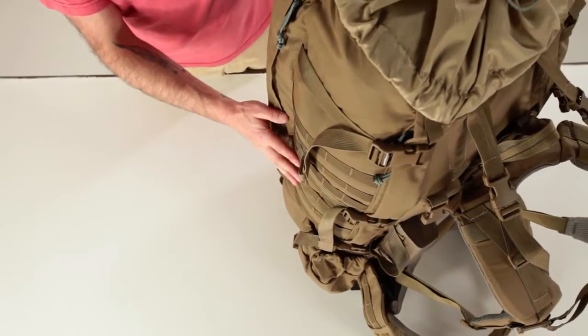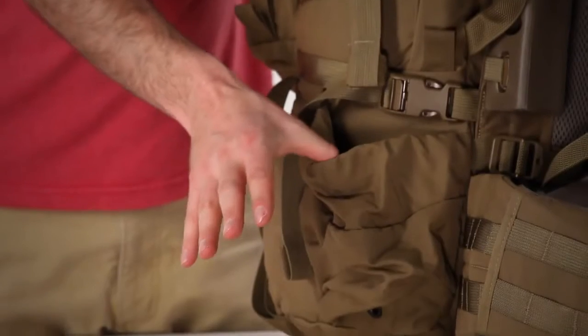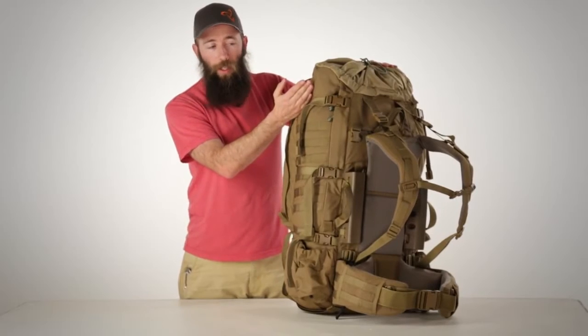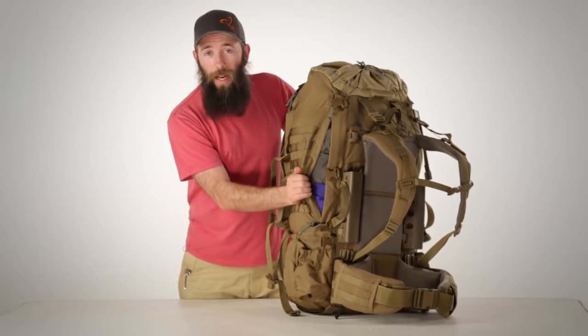The NICE 6500 has six rows of MOLLE on each side for attaching pouches or pockets, as well as a water bottle or rifle butt pocket at the bottom. It has three horizontal compression straps to keep everything secure, as well as a full-length vertical access zipper so that you can quickly get at anything inside.